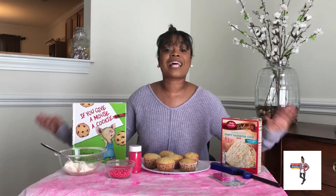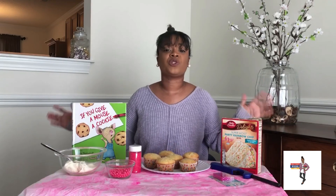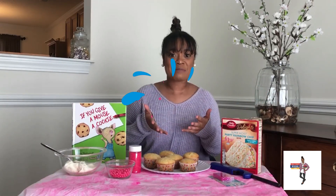And it's also my birthday today, so I am super duper excited to be celebrating with all of you at home. If it is your birthday today, happy, happy, happy birthday and I hope you enjoy your day. So let's get into our birthday cupcakes, okay?